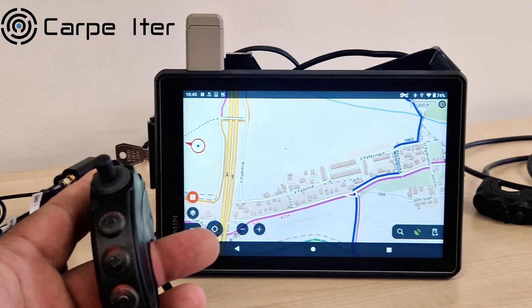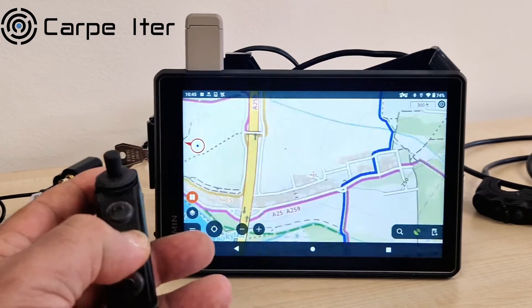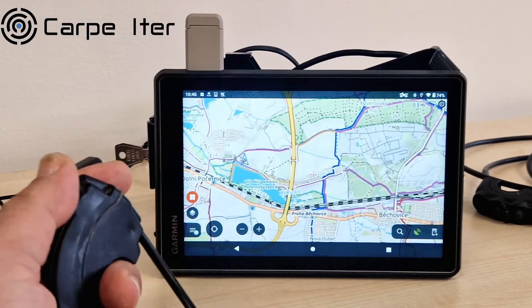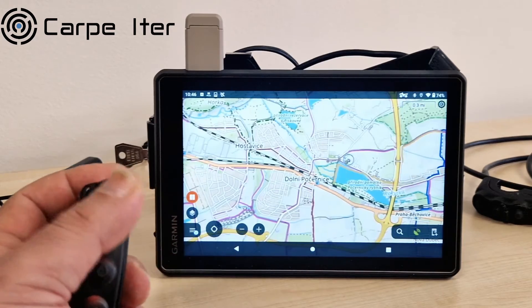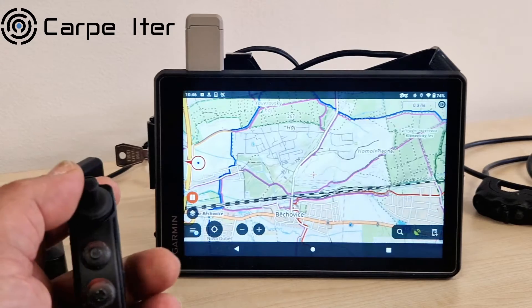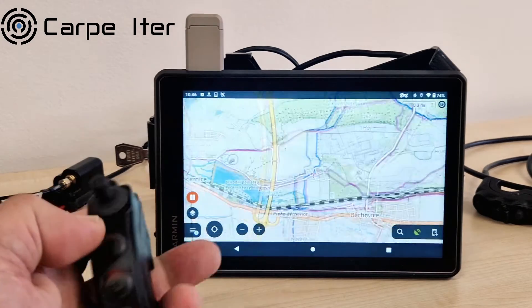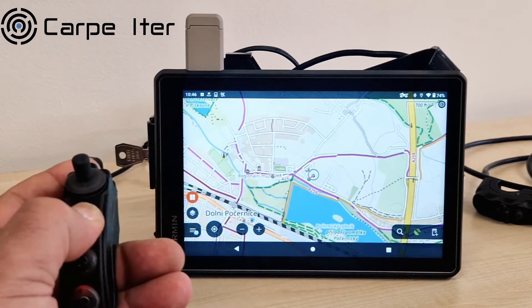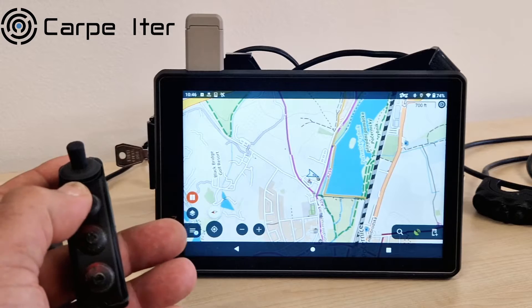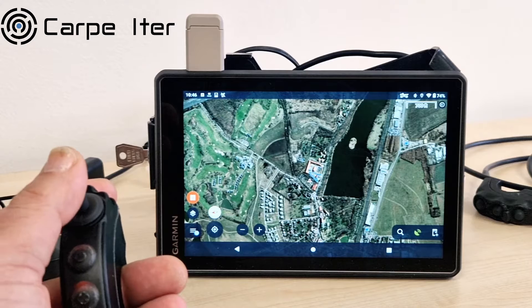Locus Map is a very capable app, especially for adventure and off-road style of riding. On the Garmin Tread Overlander with our controller, you get the exact same functionality in Locus as on any other Android device, which includes mapping, panning, zooming, map centering, map orientation, and map style changes.